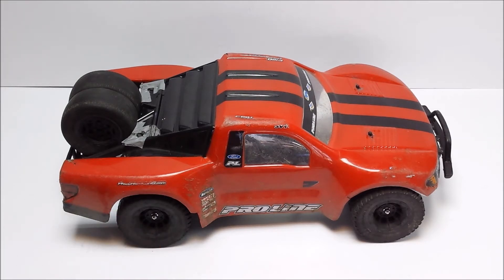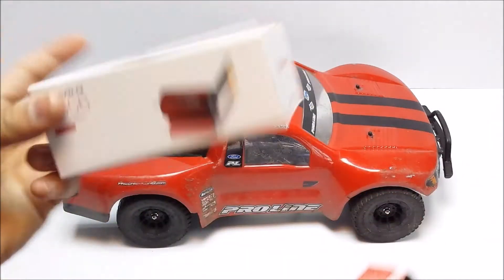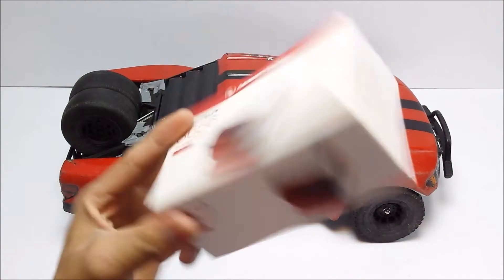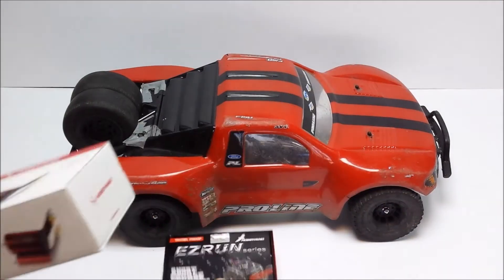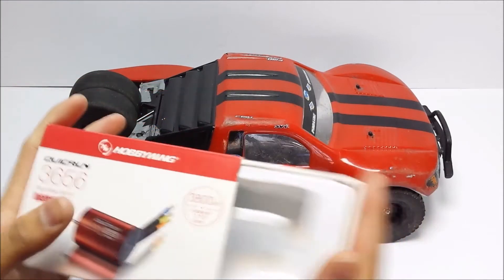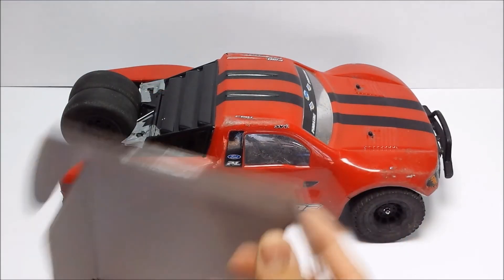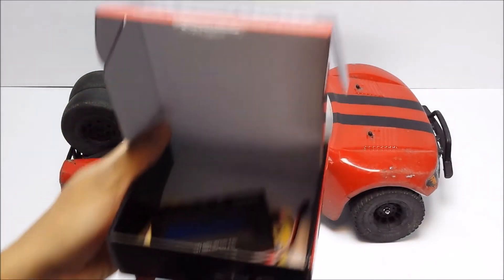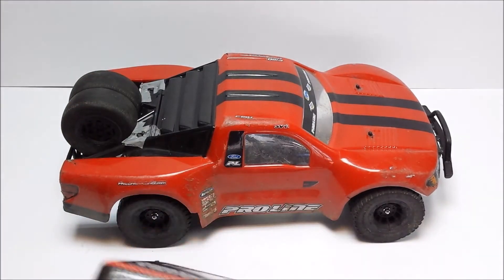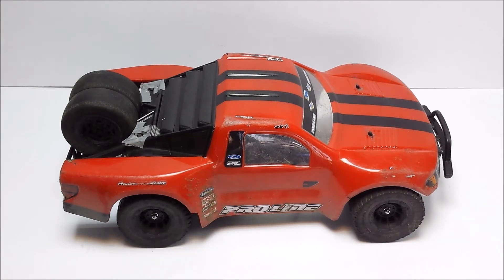I did go with Hobbywing. I didn't do an unboxing video of either of these items because there's nothing to show you really. The motor's in there in a plastic box — it just goes in there, that's all there is. And the ESC just came with a sort of plastic casing. In there at the moment I've got my programming card just so I know where it is, but there's nothing really to show you as an unboxing. So that's the motor and ESC I've gone for.